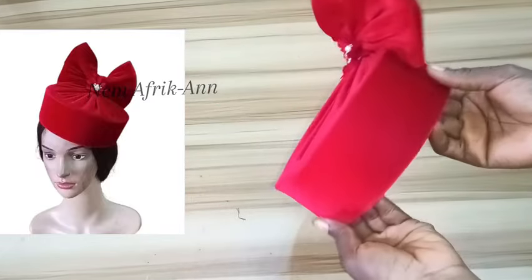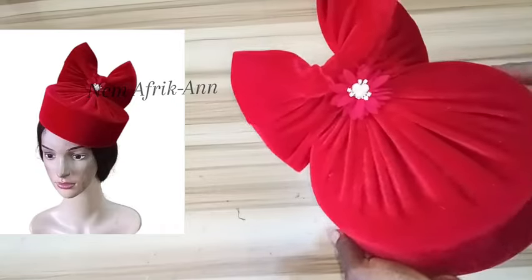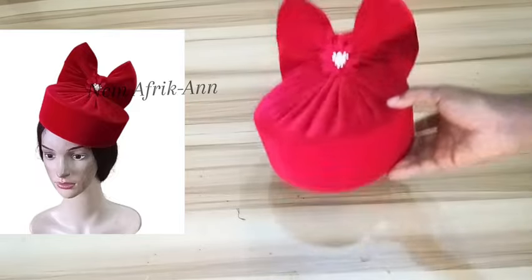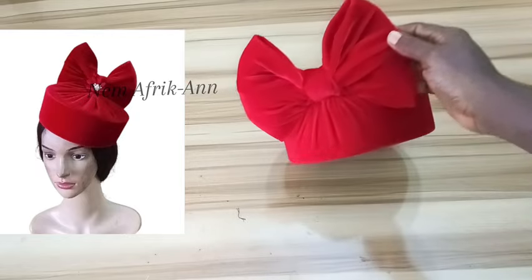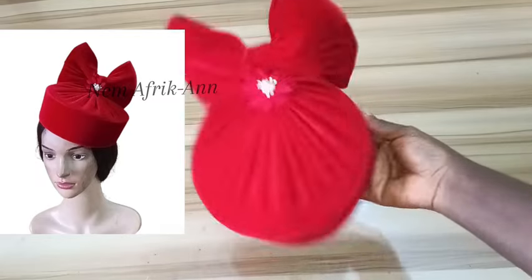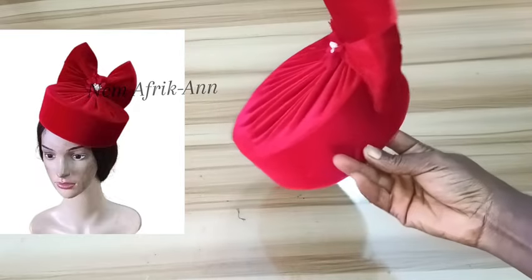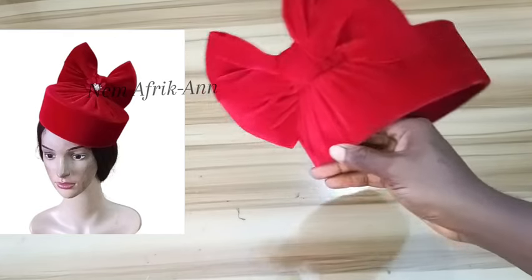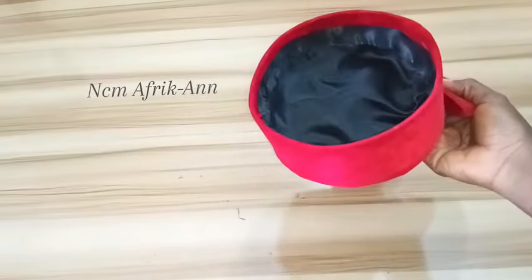Hello friends, welcome to the channel. It's NCM African here, your fashion DIY tutorial. On this channel I make tutorials on fashion DIYs from dressmaking, bag making, and fashion accessories. Today's fashion DIY, we are going to be learning how to make this beautiful pillbox hat from scratch. Check out the finishing — isn't this beautiful? So without further ado, let's get started.